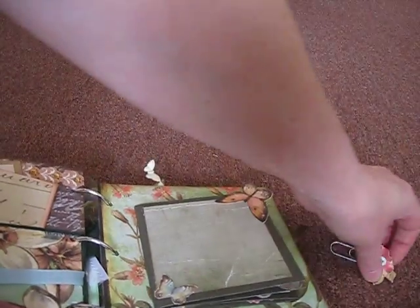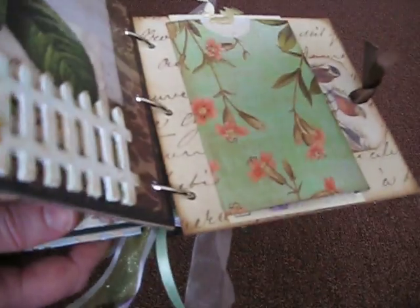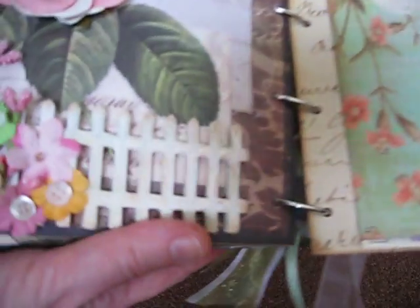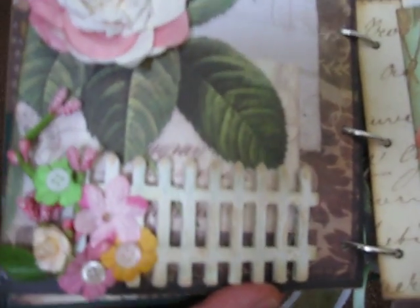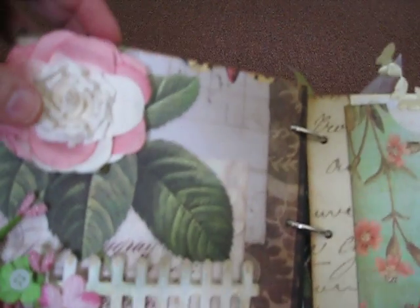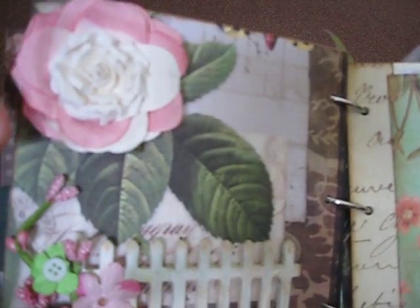There we go — I'm trying to do all this one-handed here. So this is that page, and on this page I did a fence — a simple wooden fence — and decorated it with a bunch of flowers with button centers to make it look like flowers growing at the side of the fence. The paper had these big leaves and I didn't want to leave it, so I added a big flower.